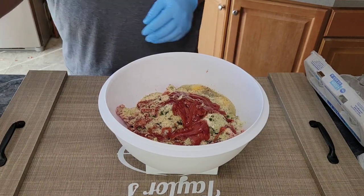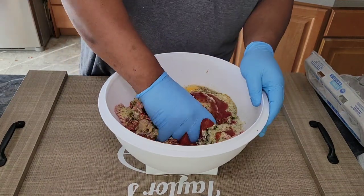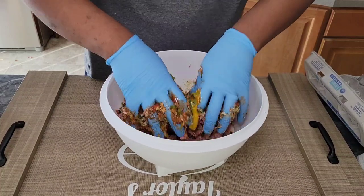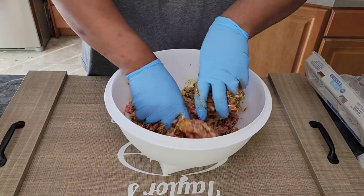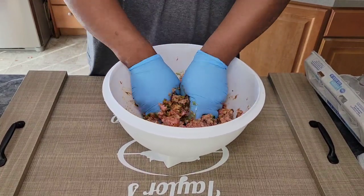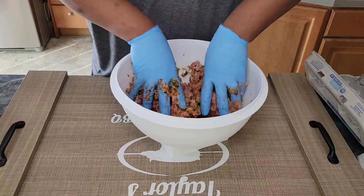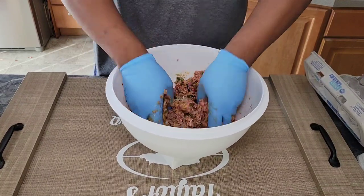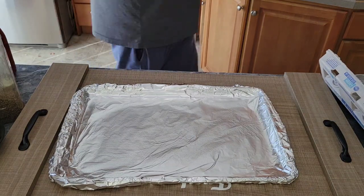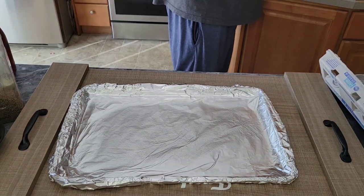Now all we're going to do is mix and combine everything really well. The best tool you have in your kitchen is your hands, so make sure your hands are clean and get in there — or throw on some gloves. I'm going to mix this meatloaf up and when it's completely combined I'll be back with you.